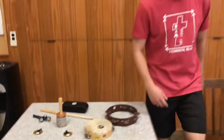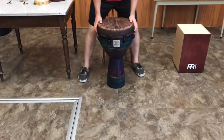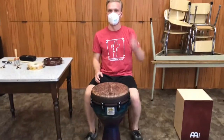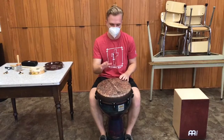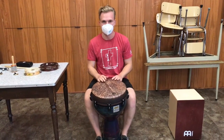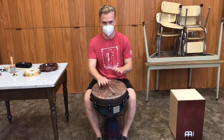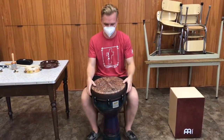Now if we go over here, this is one of the drums we have. This is called a djembe, and it is from Africa. It is a very low drum and it sounds cool — like this. Or you can hit it higher. It is pretty cool.